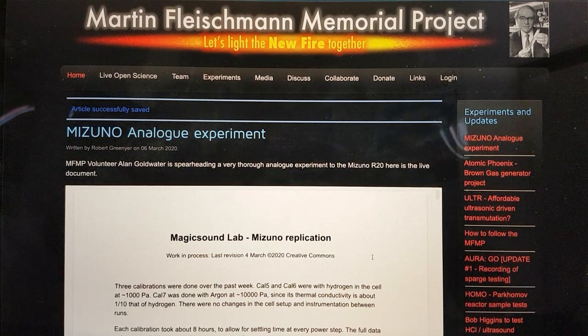Hi, my name is Bob Grinja and I'm a volunteer with the Martin Fleischman Memorial Project. I just wanted to give you a quick update on the Mizuno Analog Experiment.